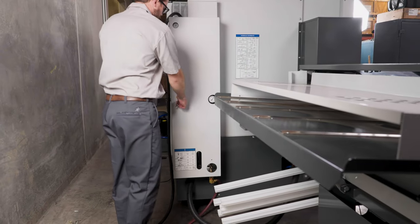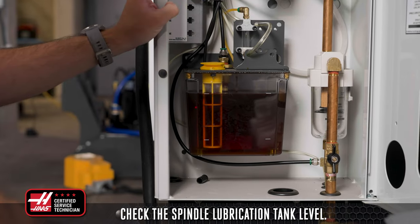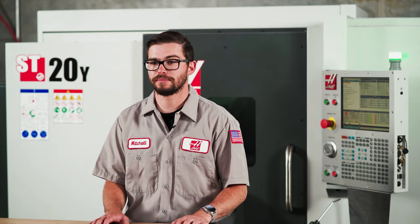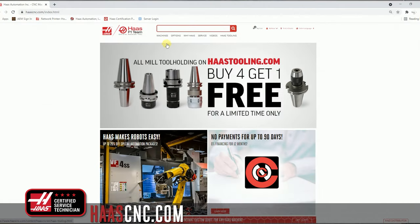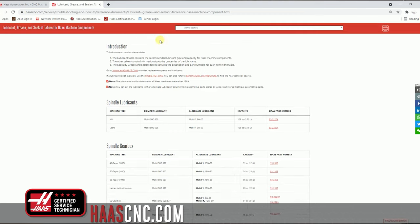Opening up the lube panel, check the spindle lubrication tank level. If the level has dropped below recommendation, refill the tank using the correct oil for your machine. As with all the lubricants used in this video, you can find out which ones your machine needs by going to HaasCNC.com and viewing the lubricants, grease, and sealants table, which is also linked in the description below.